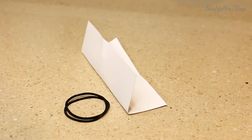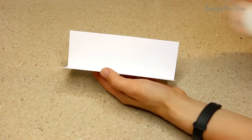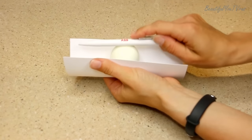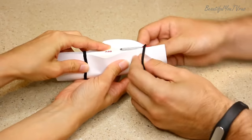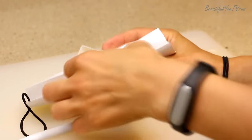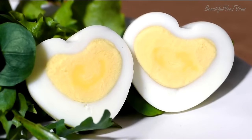Now let's create heart-shaped eggs for St. Valentine's breakfast. To create them you would need cardboard paper, two hair bands, a pen, and a warm egg. Put your egg into the carton with the pointy end down and fix your pen onto the blond end with the help of hair bands. Wait for half an hour and your eggs are ready!